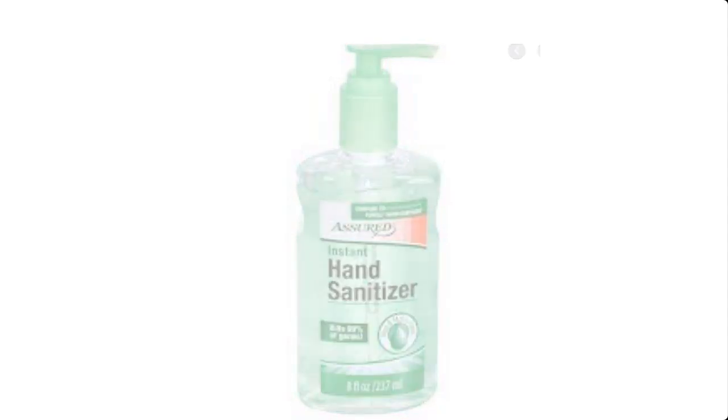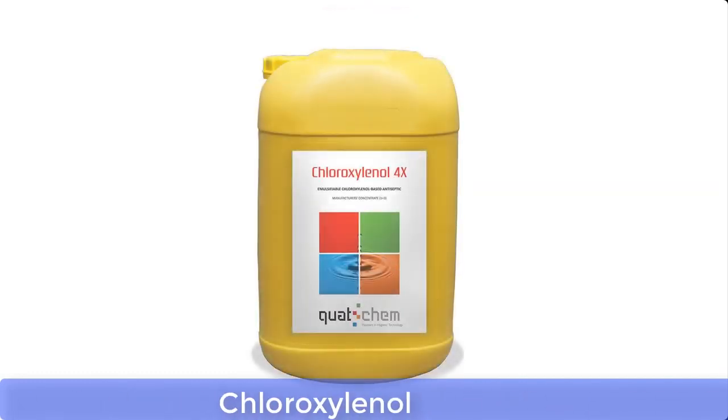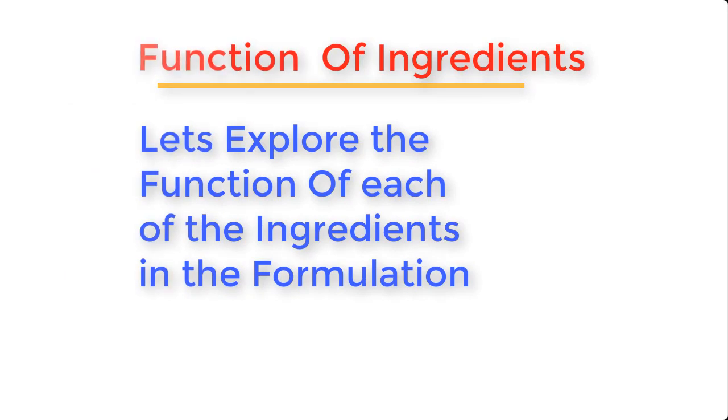Hand sanitizer can be made from the following materials: ethyl alcohol, glycerin, vitamin E, chloroxylenol, perfume, and color. Now before we go to the preparation proper, let's briefly mention the function of each ingredient in the formulation.